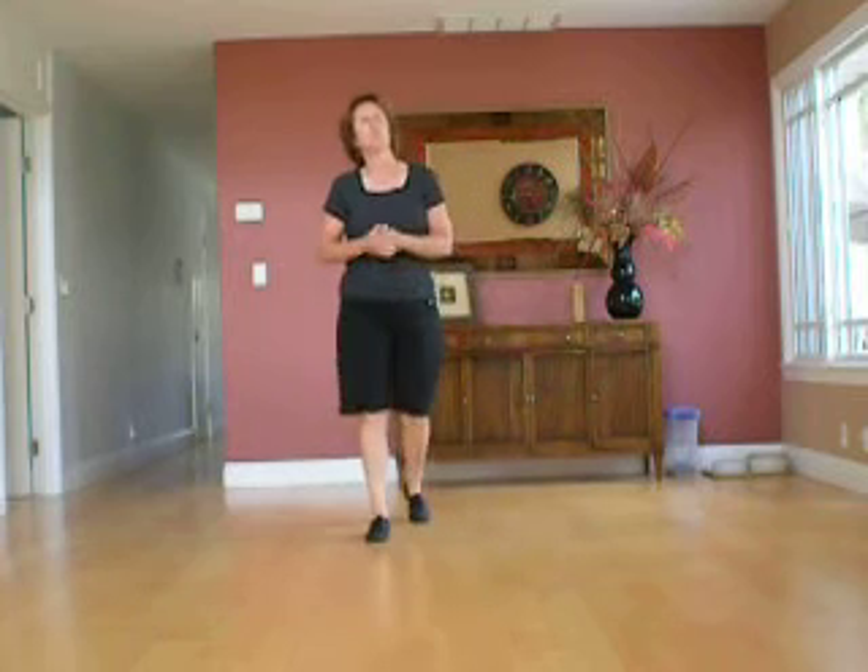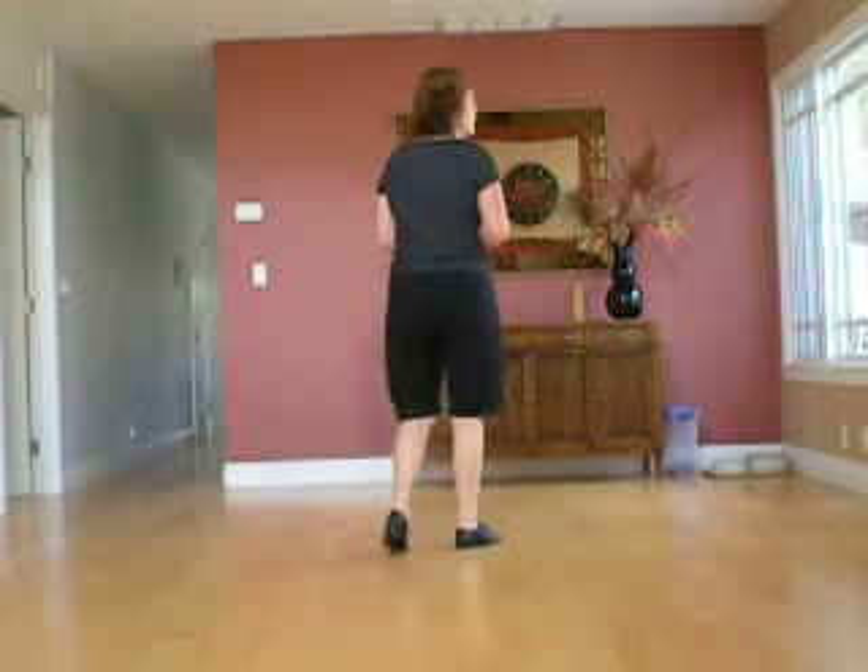This is Join the Cue by Michael Barr. You can find the step sheet on his website, michaelandmichelle.com. This is a two-wall dance, repeats.